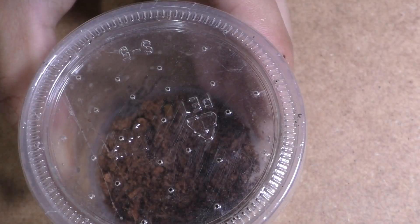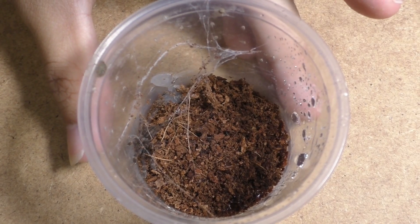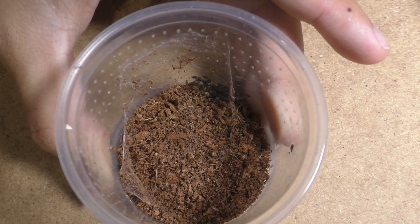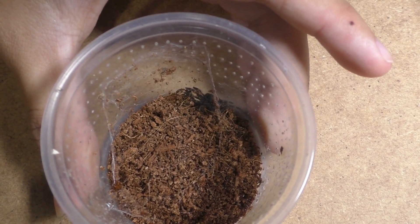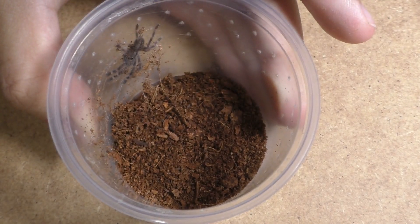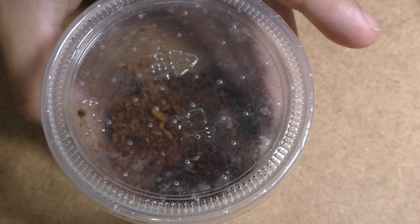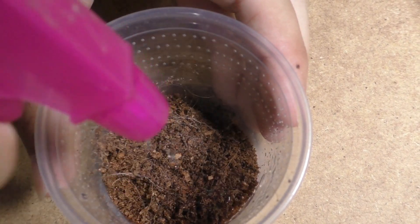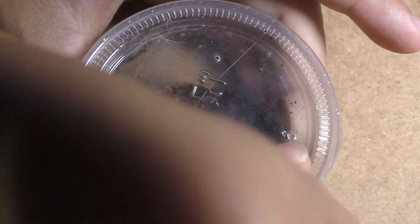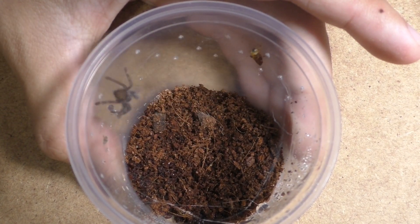One big misconception is that people think if you produce a certain species of tarantula it's going to sell regardless — but that's not how it works. If you produce slings of a rare or high-demand species, that's good, but if they're not healthy and look very poor in terms of health, then honestly it's not a good look. As a person who buys, sells, and breeds tarantulas, I actually look at the spider itself, not what they're being kept in. Some people put slings in fancy enclosures at shows thinking people will buy based on that, but I don't go that far. As long as the spider looks healthy, is eating, and meets my standards, that's what I'm going to buy.